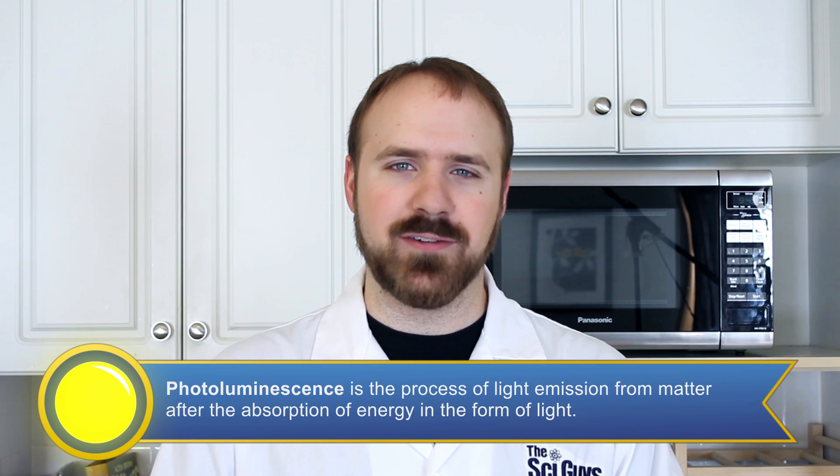Photoluminescence is the emission of light from an atom or molecule that has absorbed energy, usually in the form of light.